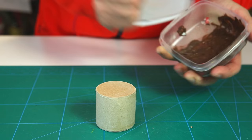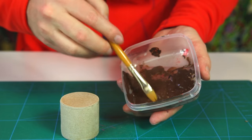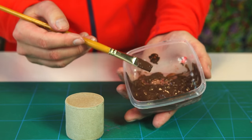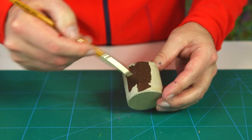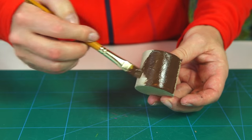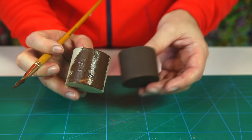Take a bit of brown paint — a pre-mixed dark chocolatey brown — and paint the barrel. You need to paint it two layers: put on the first coat, let it dry, then paint again until it's totally dark and brown.